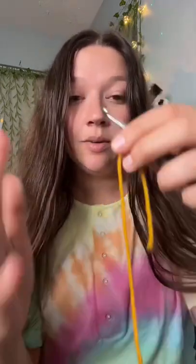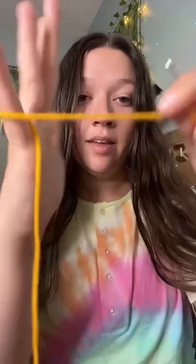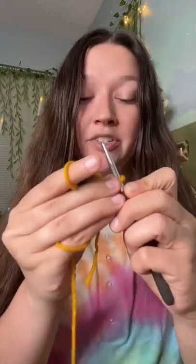So we have our yarn on our hook, and we're going to wrap around our pinky, under our middle two fingers, over our pointer finger, and we're going to pinch the project.